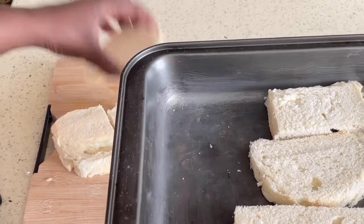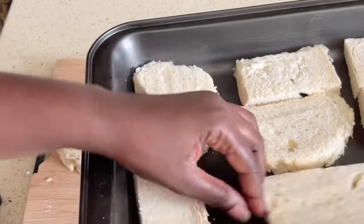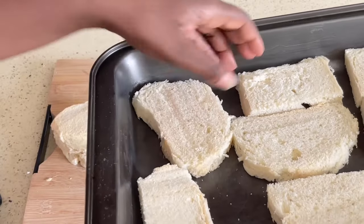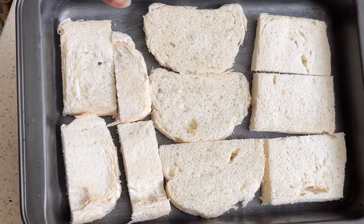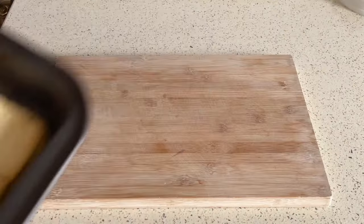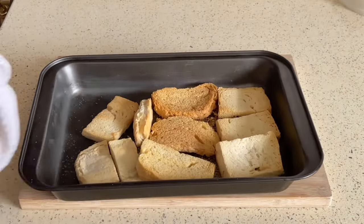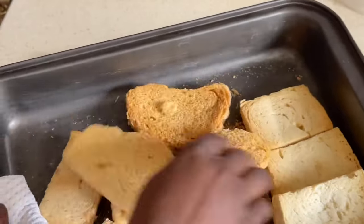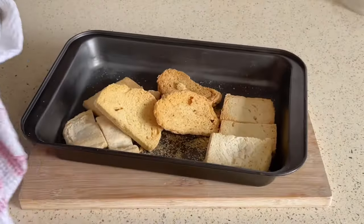Depending on what color you want for your breadcrumbs, you can leave them a bit longer till they turn quite brown, or you can just take them out once the bread is really dry and then you have a lighter or whiter color. Once you've got all that done and the bread slices are out of the oven, you want to leave them to cool a bit before you crush them up.